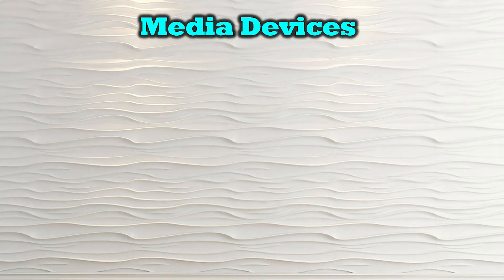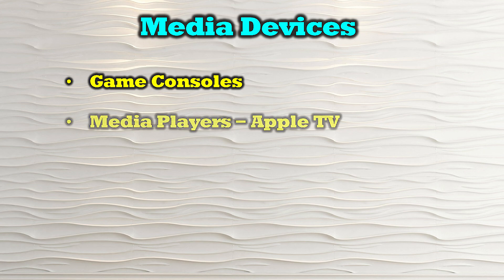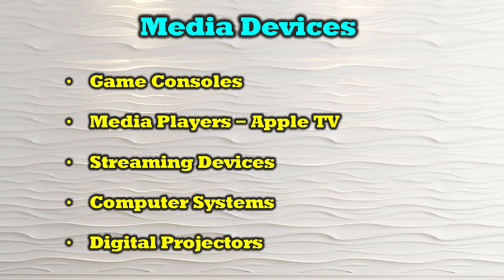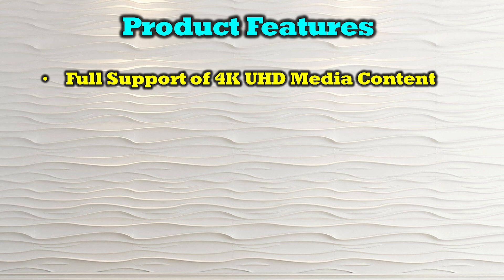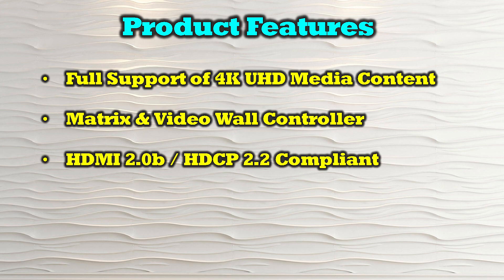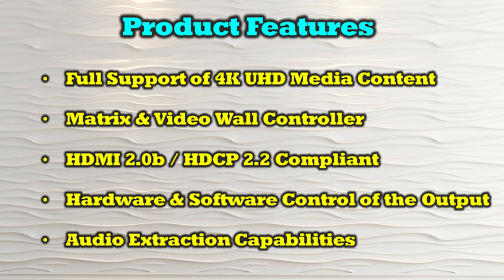The O-Ray UHDS-808VW is compatible with most modern HDMI media sources, including game consoles, media players like Apple TV, streaming devices, computer systems, and digital projectors. The product's features include full support of 4K ultra high definition media content, both a matrix and video wall controller function, HDMI 2.0b and HDCP 2.2 compliance, hardware and software control of the output, and audio extraction capabilities.